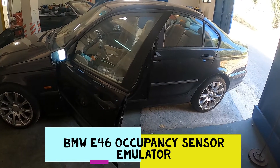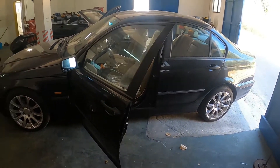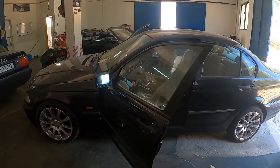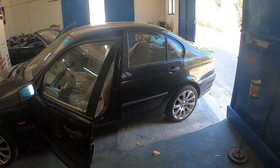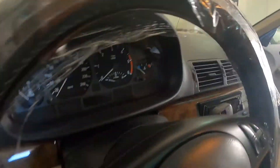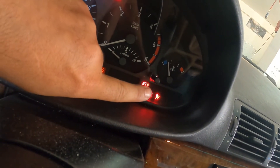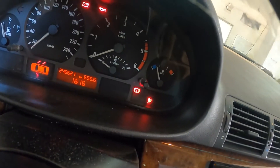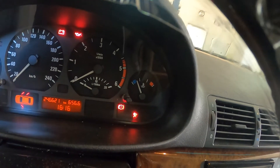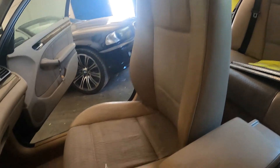Hello guys and welcome back to the channel. Today we are working on an E46 — the seat recognition sensor broke on this car, so now you have the airbag warning light. We have already scanned this car and it came back with the seat recognition sensor fault on that seat.